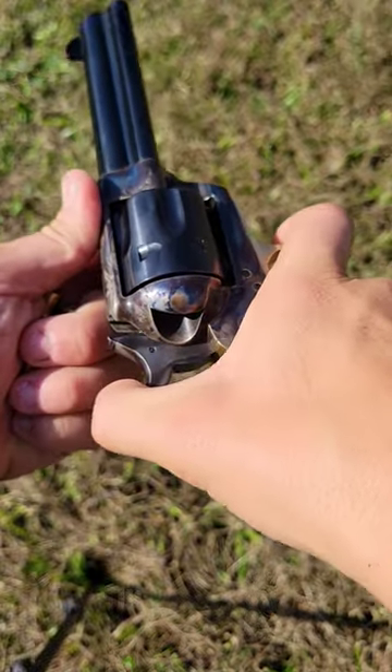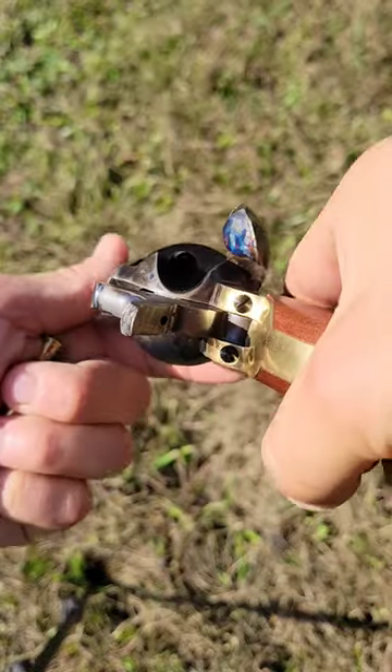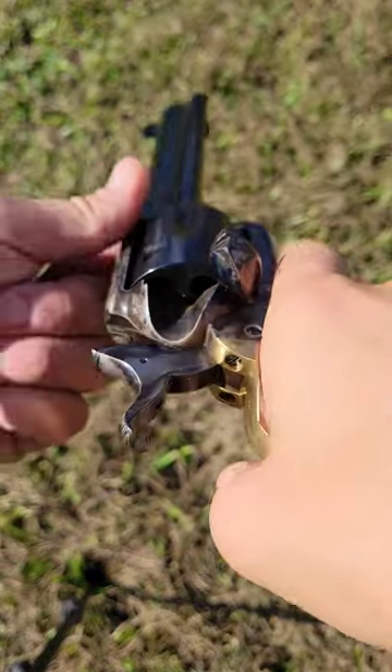Single action revolver. You pull the hammer back two clicks, open the side gate, and you can see this gun is unloaded.